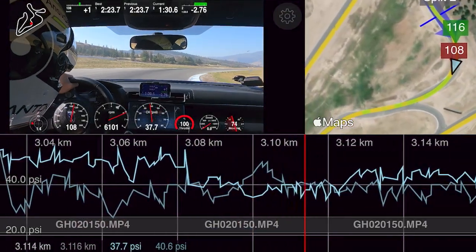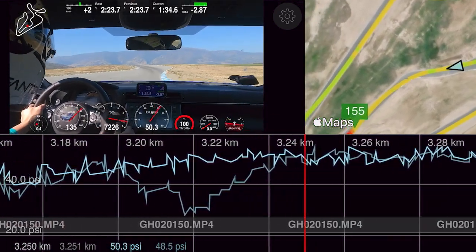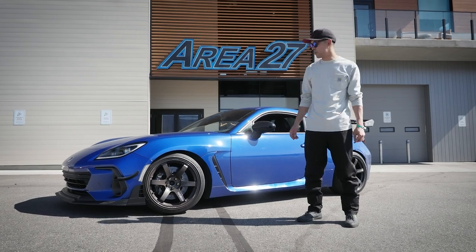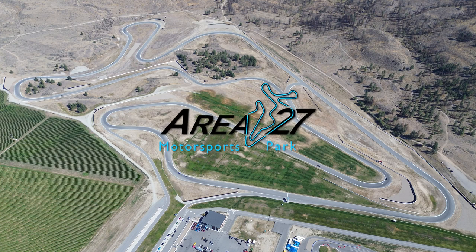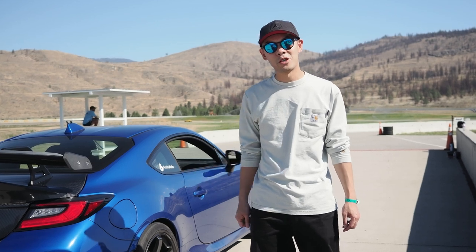This video is a follow-up to our previous oil pressure track testing video, so if you haven't seen that, we recommend you check it out by clicking the link below. We're at Area 27 to test the AccuSump on our 2023 BRZ. First, we're going to send the BRZ out with the AccuSump disabled.